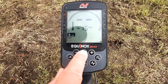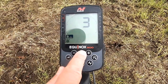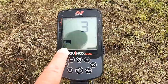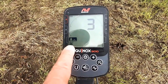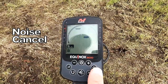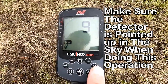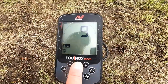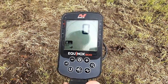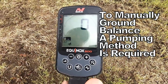By pressing the cog you'll be able to go through the different settings on that program. As you can see there's a little wavy line with a cross — that's noise cancel. If you get any electrical interference or other metal detectors nearby, you press it and it fires off, changing the frequency away from whatever electrical noise and interference is about. This is ground balance — I usually keep it on zero, but depending on how heavily mineralised the ground is you might have to set the ground balance, which can be set on automatic.